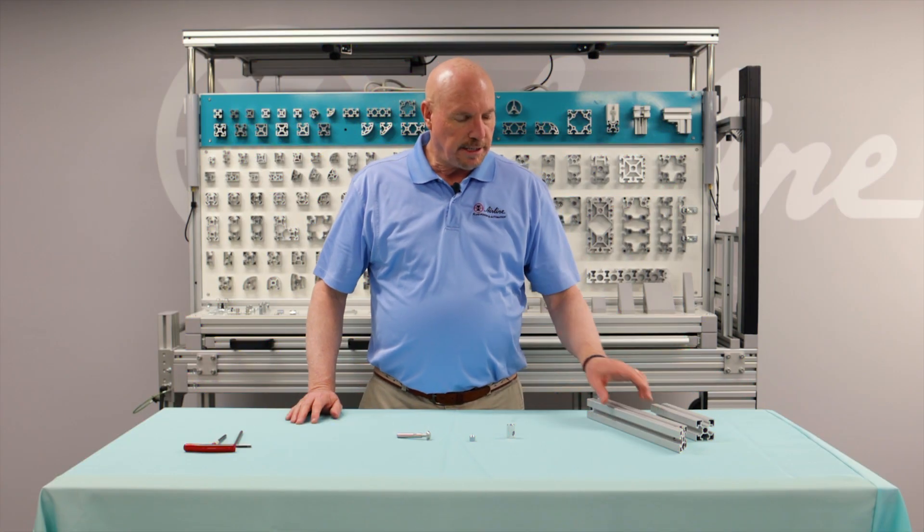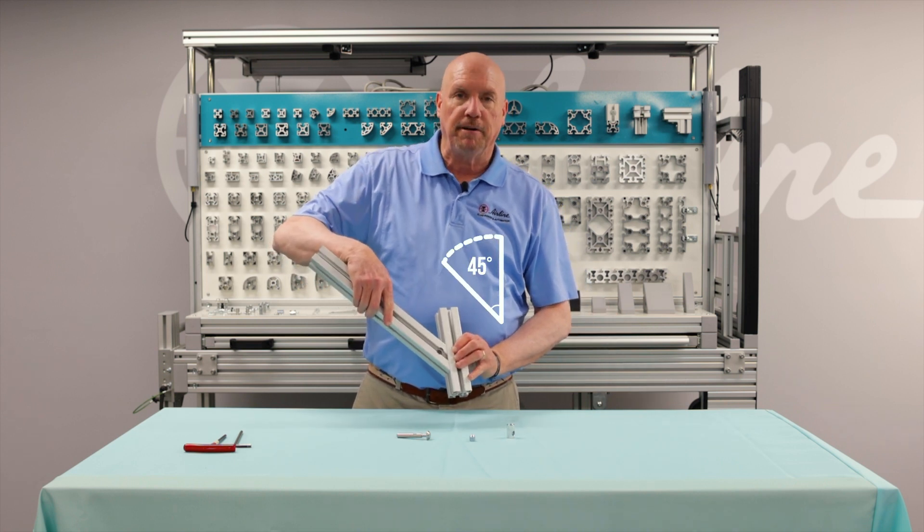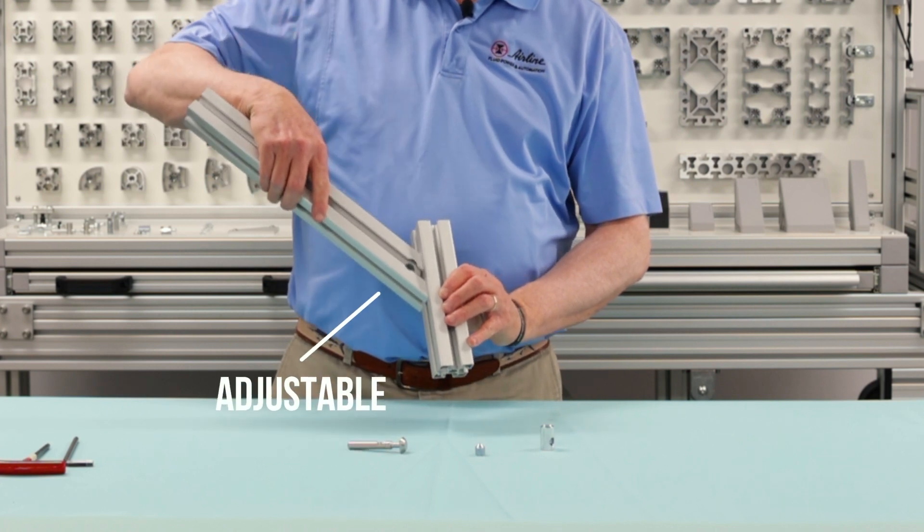What we're trying to do here is represent a piece of extrusion that is at a 45 degree angle fixed. Once again you can adjust it to the desired location.